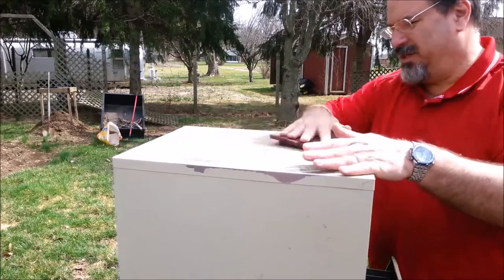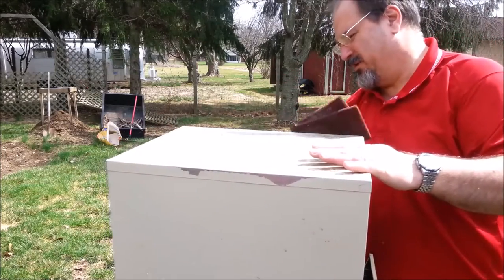Today we're refinishing a filing cabinet for my new Batcave studio.